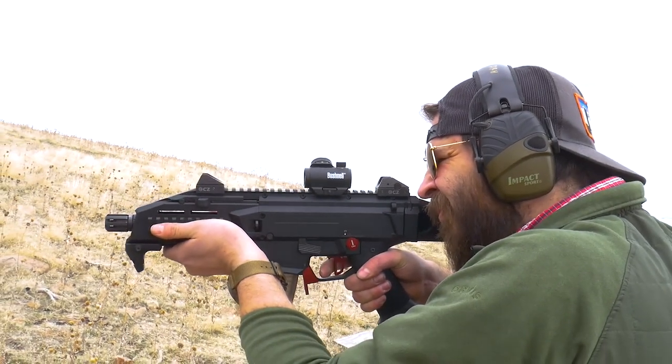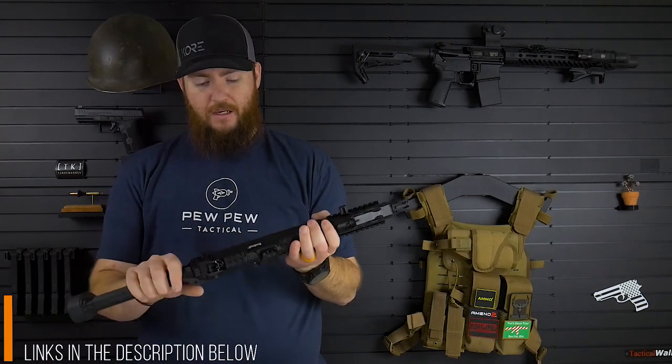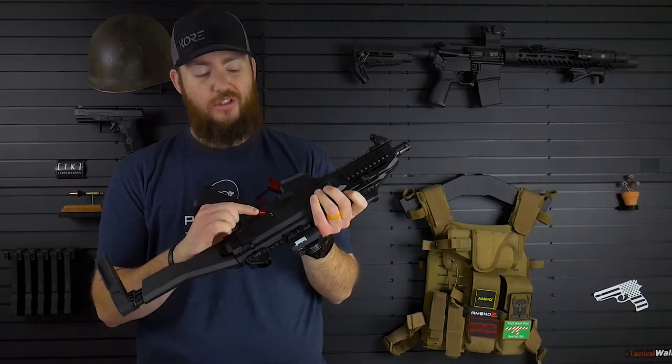He's like, sure, use it. So my buddy Josh — thank you, Josh — let me use his CZ Scorpion for my video. And so we went out and did it. You'll notice it is in red. You can get them in red and black currently.